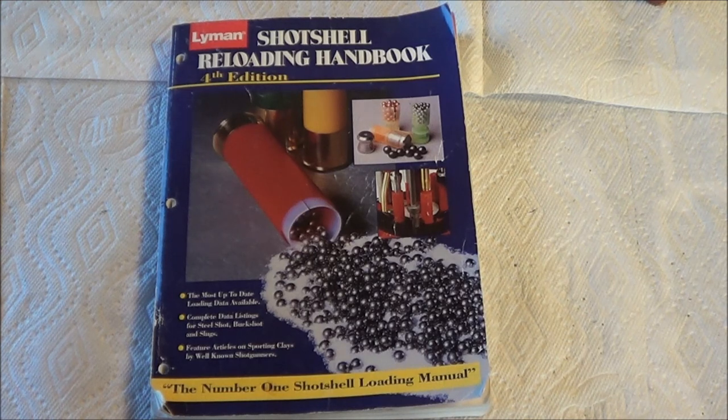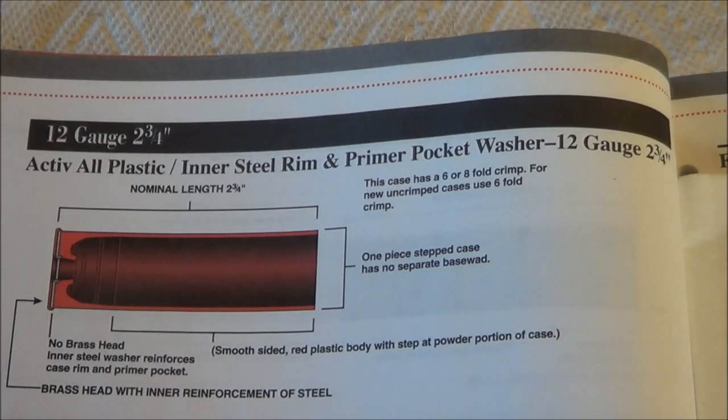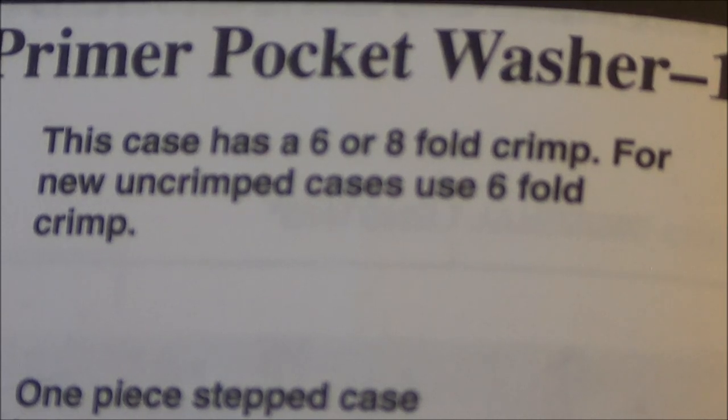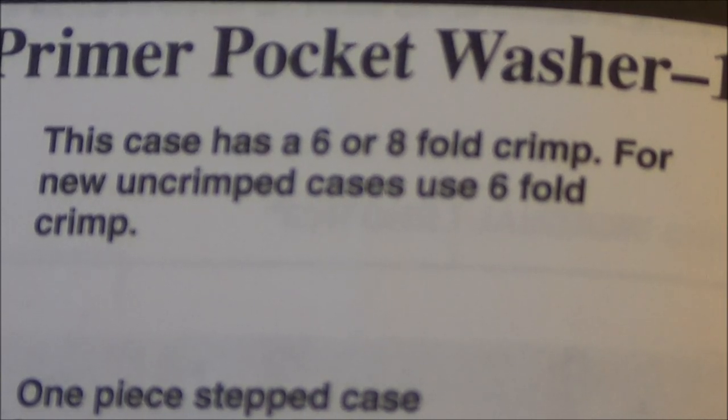The load data for active shotgun shells is in the Lyman Shot Shell Reloading Handbook, 4th edition. On page 36 is the description of the active shotgun shell. I'm going to be loading the 12 gauge 2 and 3 quarter inch. It says for new uncrimped cases, use a 6-fold crimp.